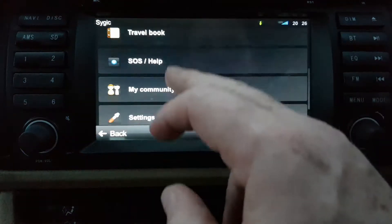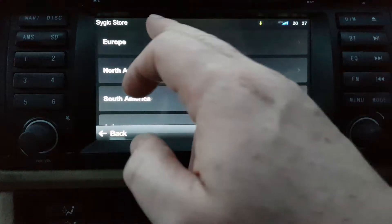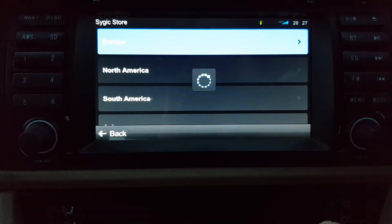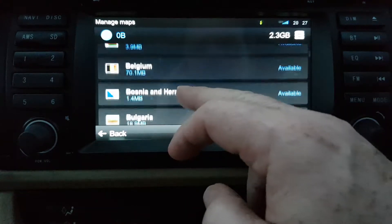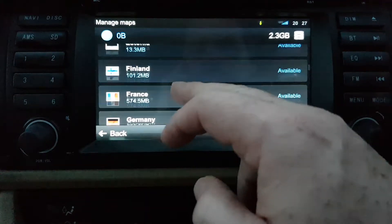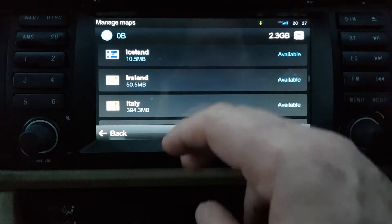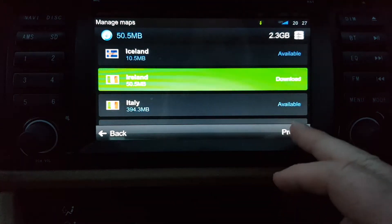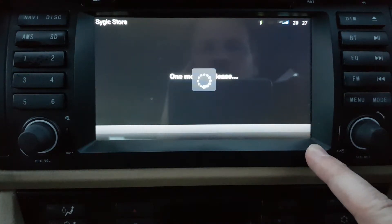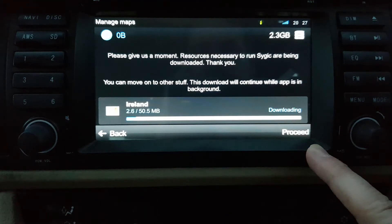Go into the menu, go down to the bottom, settings, manage maps, Europe. I already updated the UK map because I'm right on the border. Now I'm going to update the Ireland map. You can see it's 50 megabytes - hit edit, it goes green, hit proceed, and it's now downloading. Easy as that - just download any maps you want.